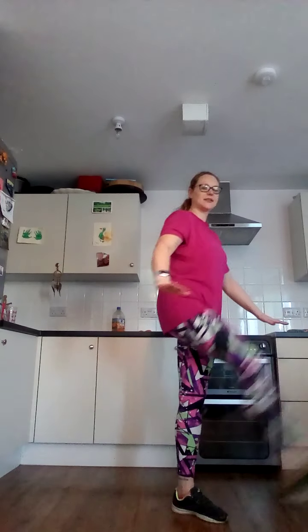We've then got forward leg swings, so engage your core, keep yourself balanced, swinging those legs backwards and forwards.